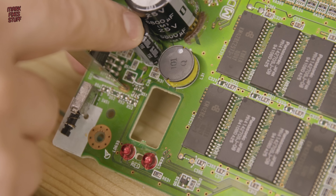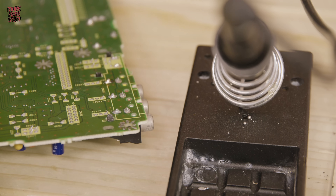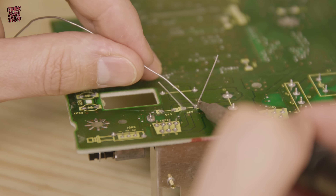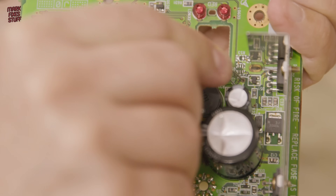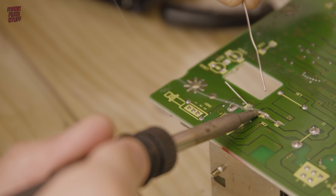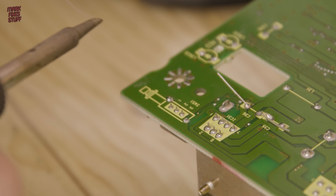Let's pop the 1000 microfarad cap into position, observing the polarity markings, and fire up the old soldering station. We'll be using it at 340 degrees Celsius, and of course we'll be using leaded solder. With the leads soldered in I simply clip them off with the side cutters. The second cap slips into place, is soldered in, and both legs are then clipped.